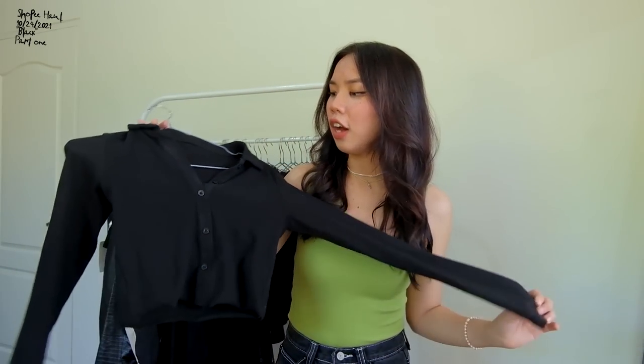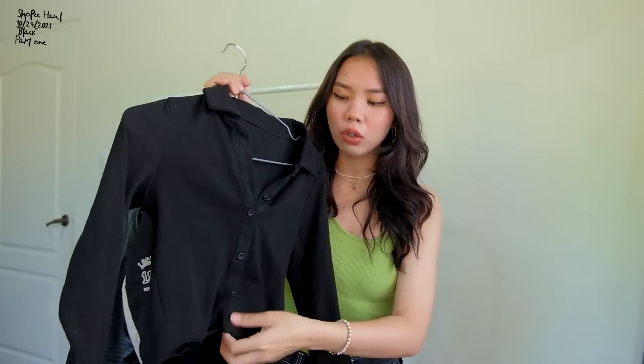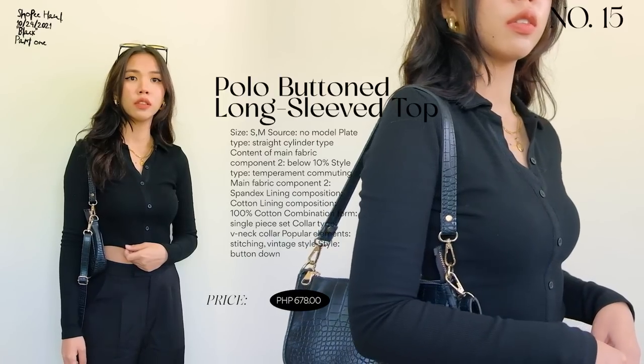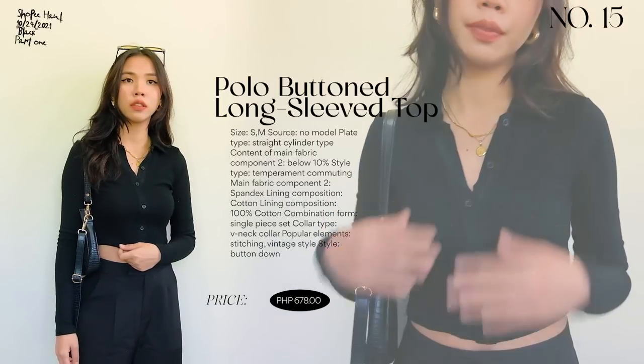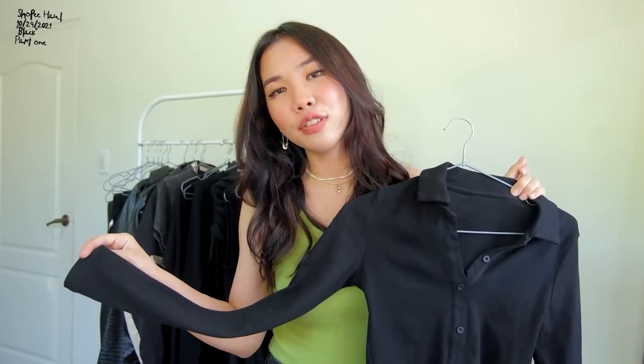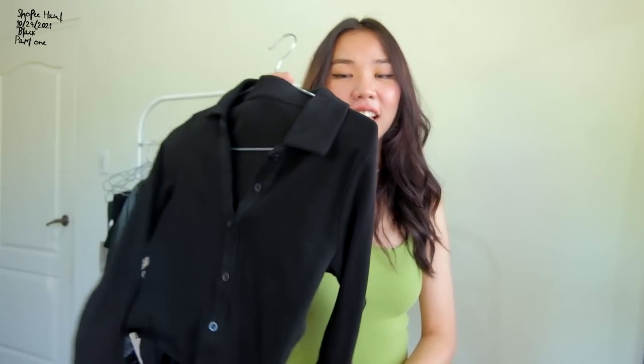The next top is a long-sleeved button-down style — but the downside is that the buttons are sewn shut and don't actually open. A bit disappointing, but the quality is great. It's a thick rib material. I already wore this in my Jennie recreation outfit video — check that out if you haven't seen it yet. This is a tight-fitting long-sleeved top, so if you're not comfortable with fitted clothing, I would not recommend this one.